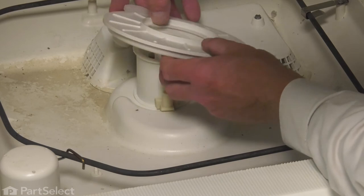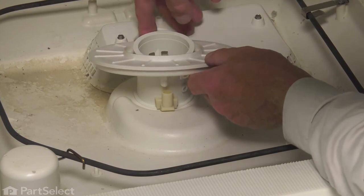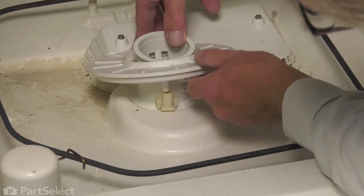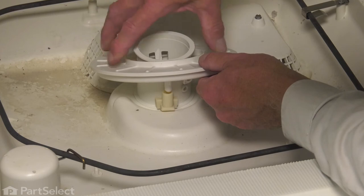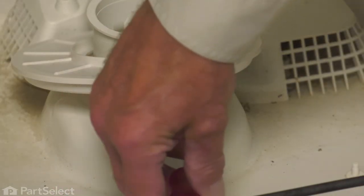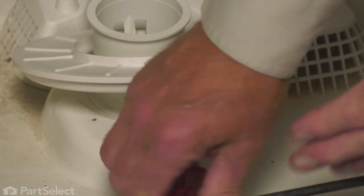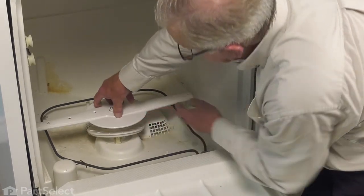Now we're ready to stand the dishwasher back up. We'll line up our fine filter, fit it over the top of that spray arm base, line up the large outlet at the back with the opening in the bottom of the tub, and line up the nipple on the front with the connector hose. Then we're going to press it down into place, overcoming the resistance of that tab at the back of the spray arm base until it locks into place. Then we'll press it down until we line up the screw hole, and tighten it into place. Now we can put the spray arm back on — just position that spray arm into the opening and press it down until you hear a snap.